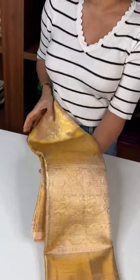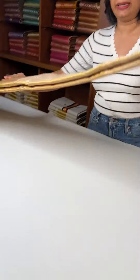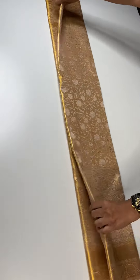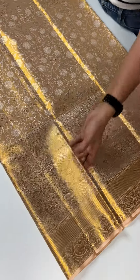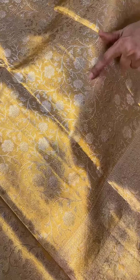This is a peach and gold mix saree. We have a golden feel in the body. We have a silver color, a gold color, and a floral pattern in the body — flowers in the silver color and a few flowers in the golden color, with a golden outline.